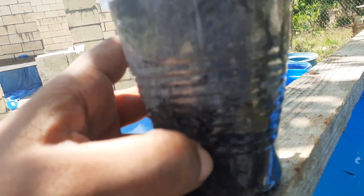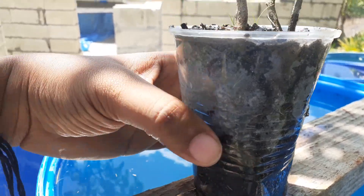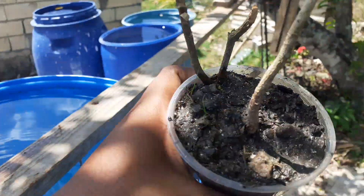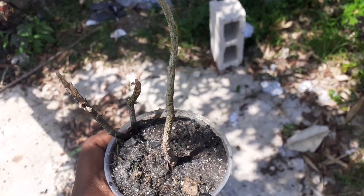I think it's ready to be transplanted — the root is right here. I'm gonna have to plant it soon. I just need to find a spot for it.